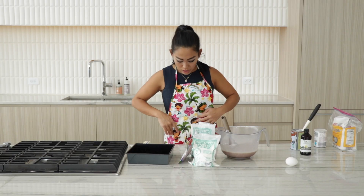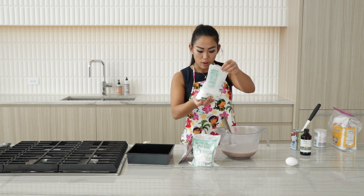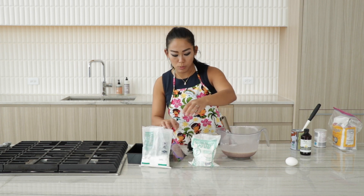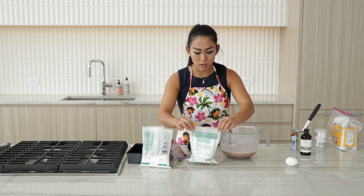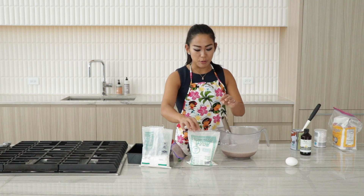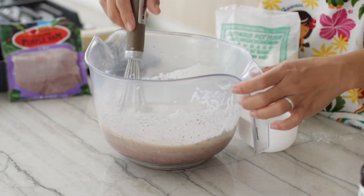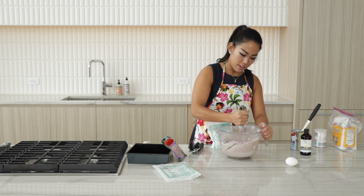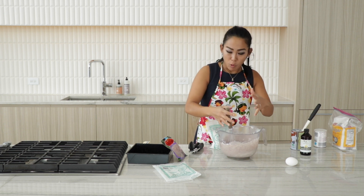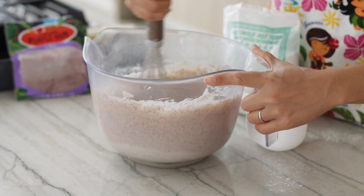From here on we need rice flour — 16 ounces. So that is a whole bag. Actually, I wasn't sure how much I needed — no, I'm sorry, eight ounces. So we need half the bag, because I'll probably end up needing more. The ube extract will definitely be more powerful and I think it's more effective because it creates that vibrant color.